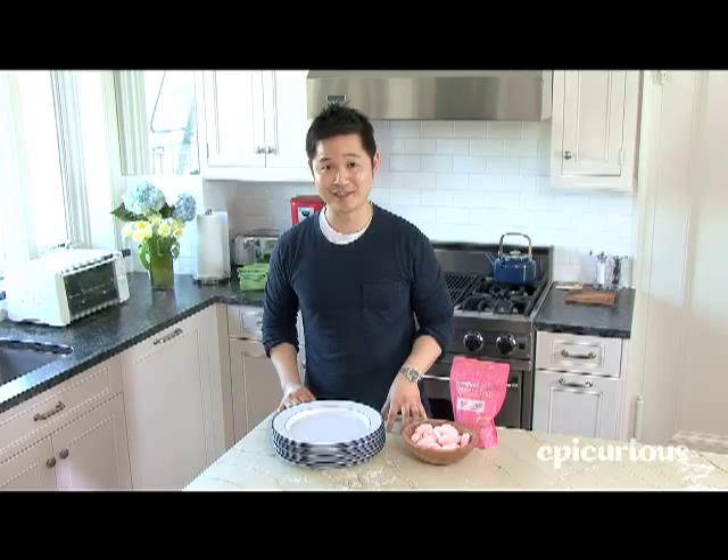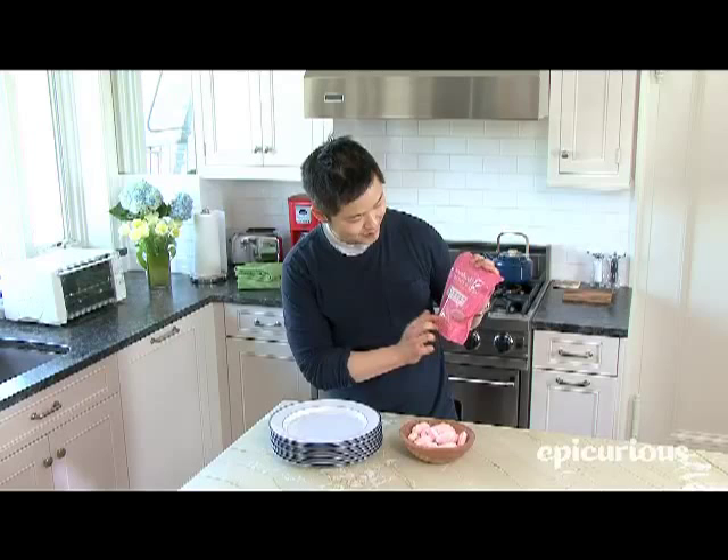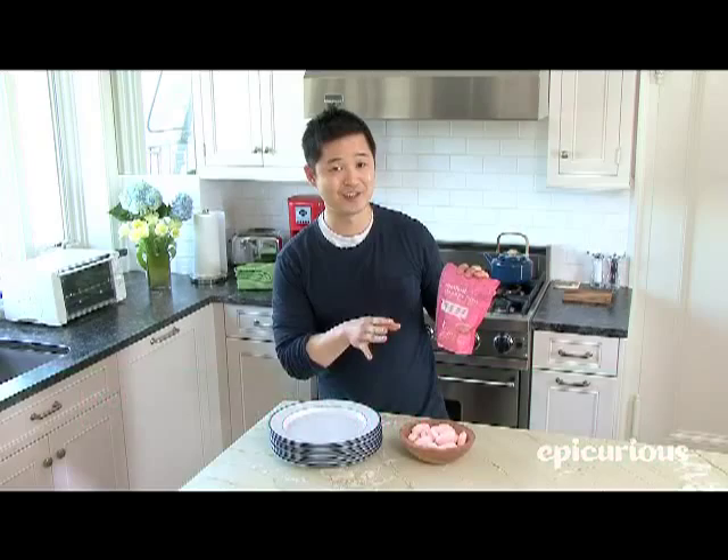The good thing is there are environmentally friendly alternatives out there that are convenient and easy to find. This one's from Method and it's called Smarty Dish — it's a smart solution for your automatic dishwasher. First of all, it's completely phosphate free, which means that when the water goes down the drain after you wash the dishes, it's not going to cause any harmful algae blooms in our lakes and waterways.